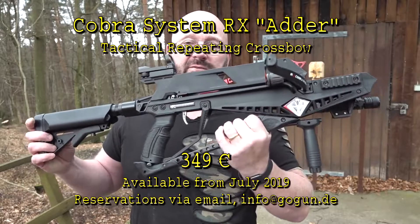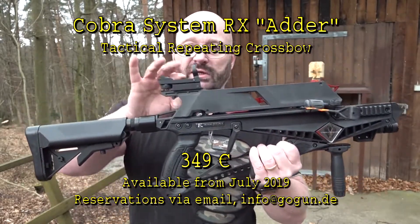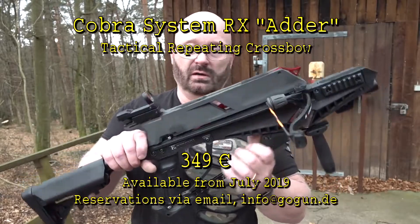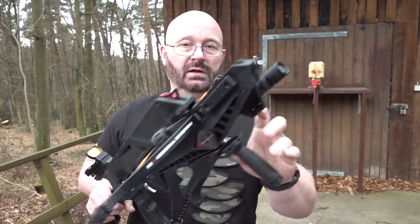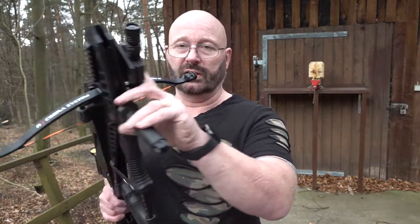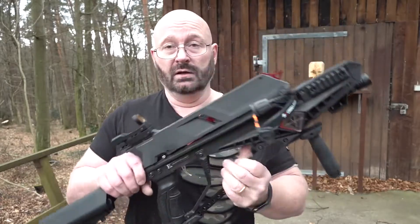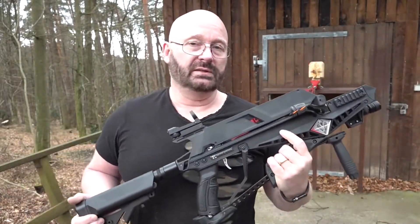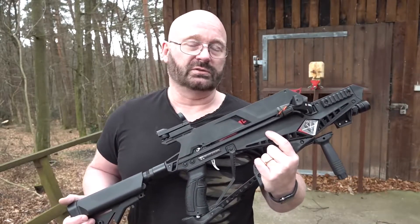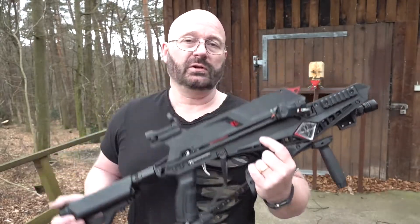A lot of people asked for the price. I now heard that it's priced for the complete package including the metal aluminum red dot, the rear shaft, the holder for the light and the laser, the front handle, and even a belt that I don't use — at 349 euros in Germany or in Europe. Of course it may be differently priced elsewhere in the world.